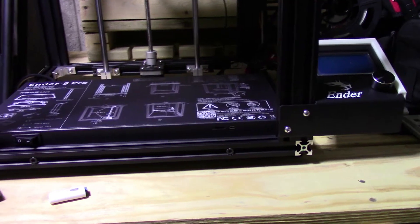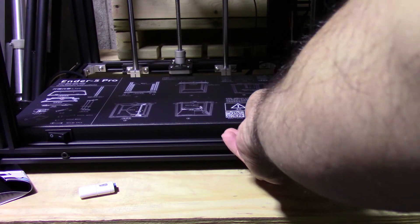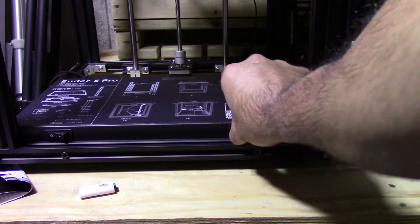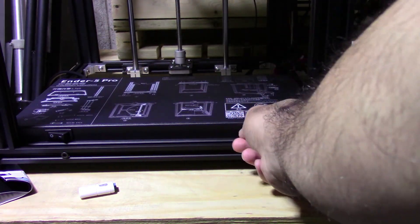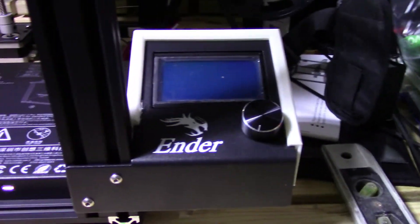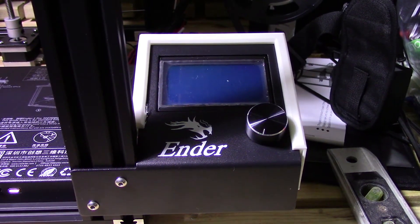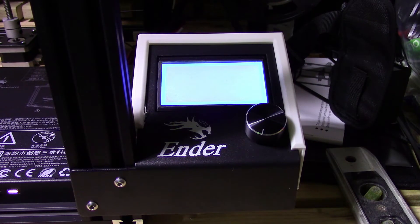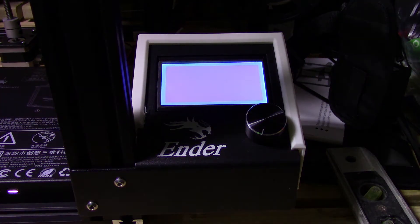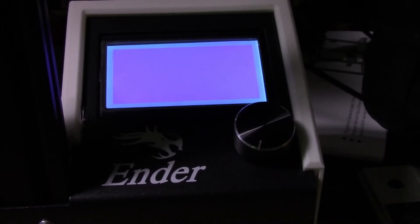Before you start, make sure the printer is powered off. Insert the SD card like so. Then I'm going to hit the power button — I want to catch everything. I'm flicking the power switch on now. As soon as it powers up, it's supposed to start the firmware update right away. I'll just zoom in here.